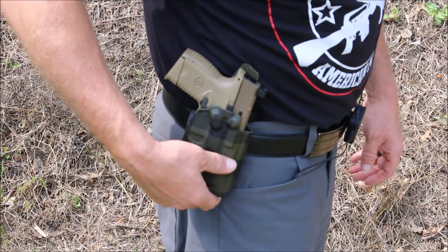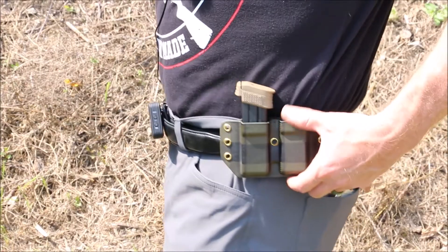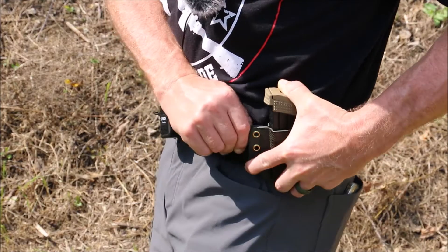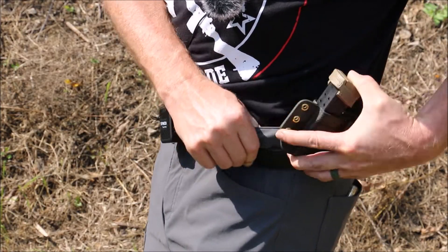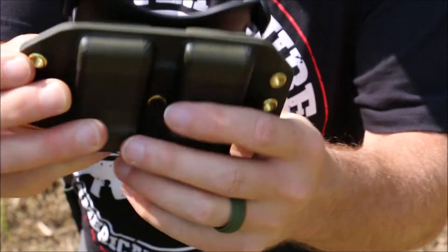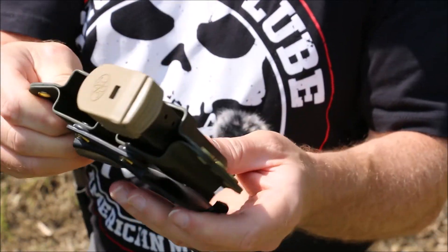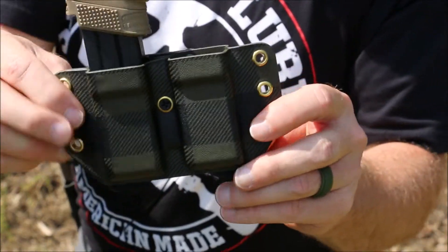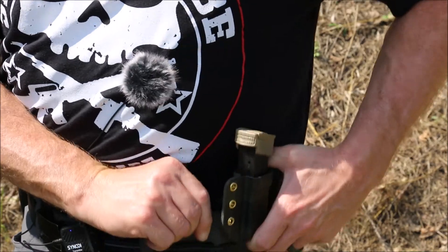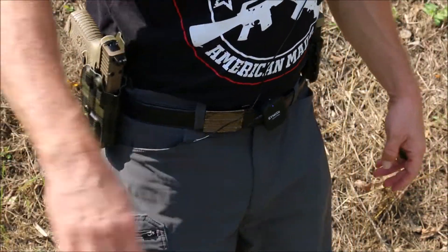Here's a better look at the holster in the Scottish pine with the matching mag pouch. As I showed you, they are the paddle and they have the hooks, so they really fit well and they stay put. You have a tension screw right here in the middle of the mag pouch. It fits the mags perfectly. And I am definitely enjoying this setup so far.